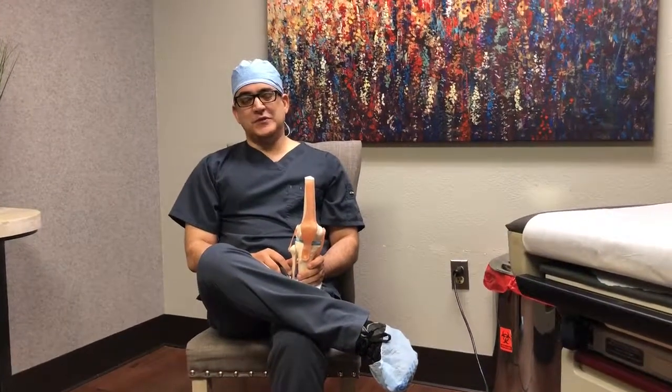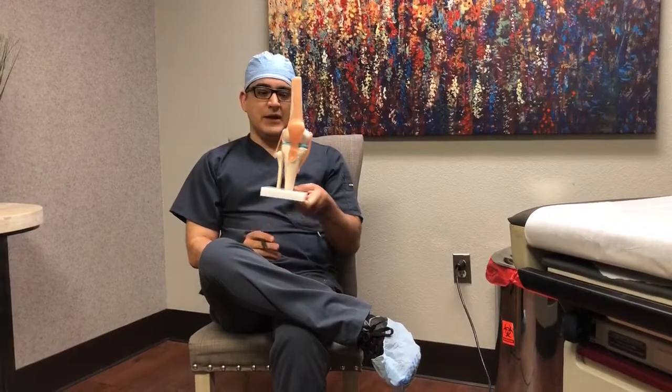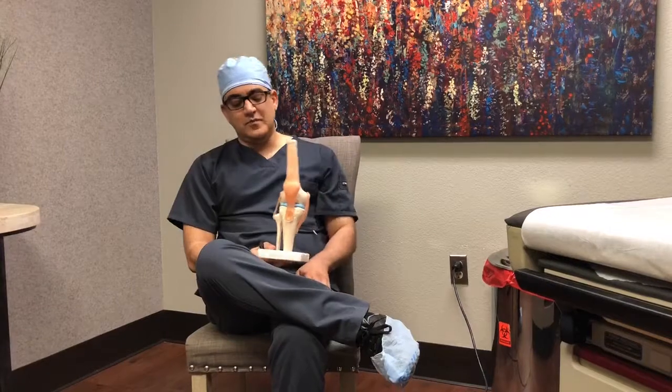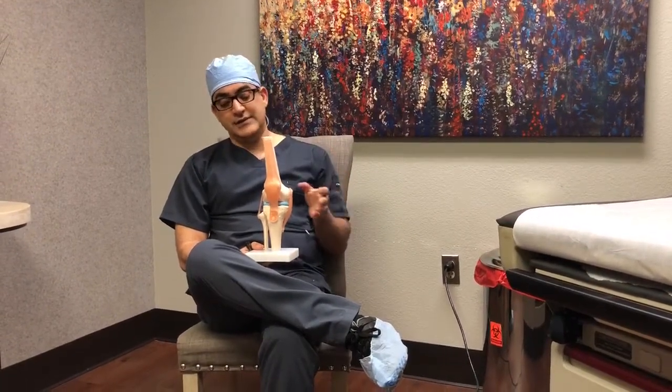Hi there, this is Dr. Gallenghor from Nortec Spine and Joint Institute. What I have in my hand is a model of a knee joint. The joint can get in trouble for many reasons.